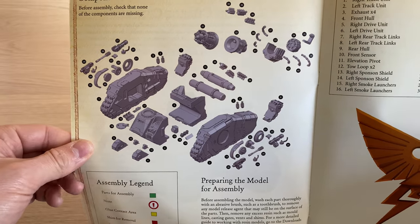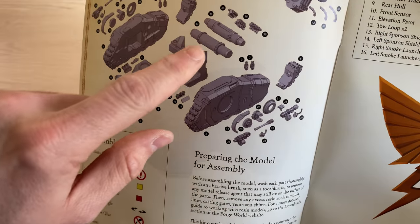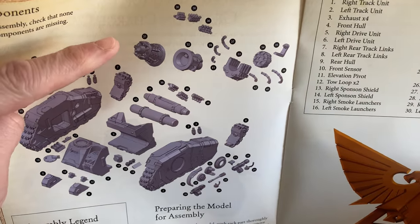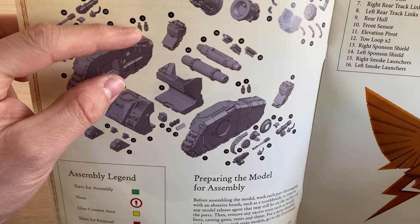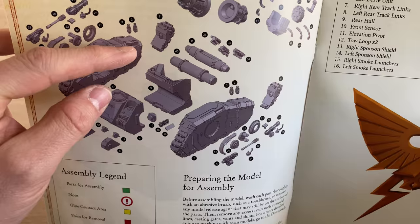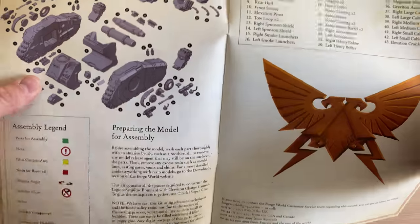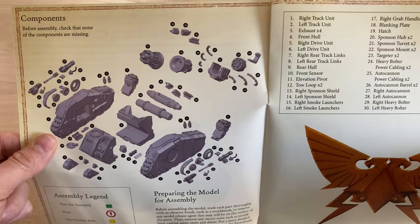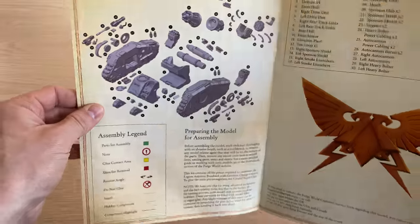We have an exploded diagram of the assembly, and this is a big difference: we've got these two mounting pins for the Graviton Charge Cannon. The hull design is very different — it's a much squatter, shorter hull than the Spicula version, which has an extended hull that goes all the way back to the end of the unit. So this one's going to look really sci-fi, not just because of its weapon, but because of the configuration and geometry of the hull.